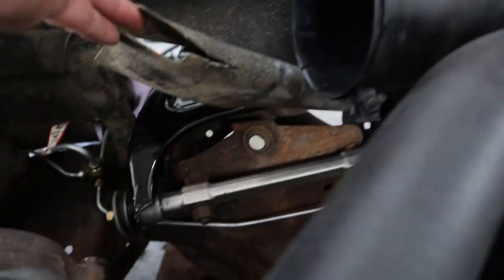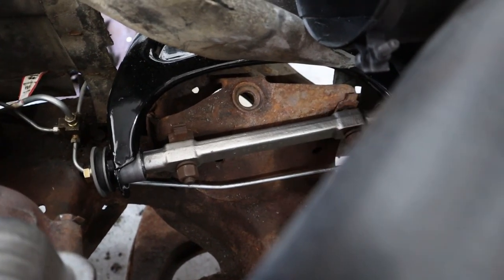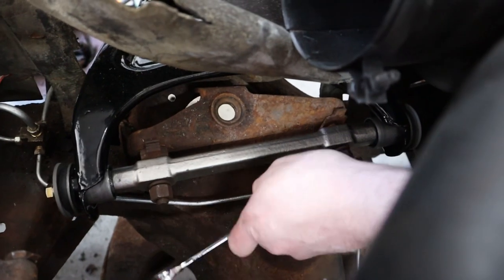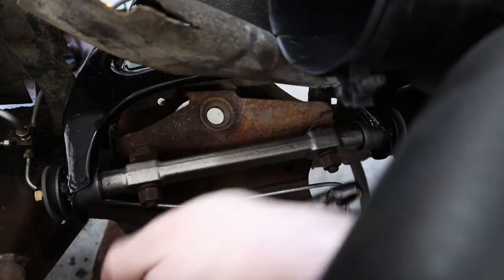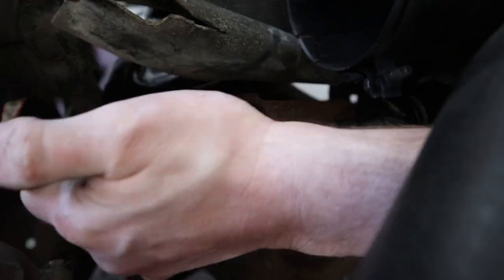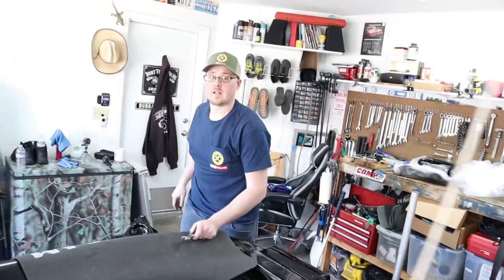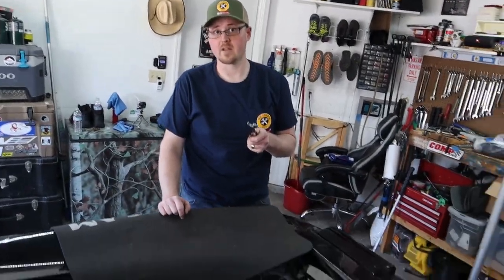We've got our rear shim stack back in there. Let's get the front one. That's got our front one back on, and when we're done and we have this side complete, we're going to go ahead and torque everything down at the same time.